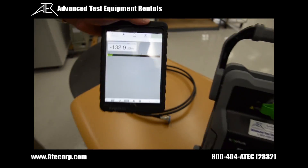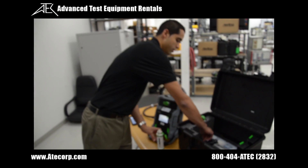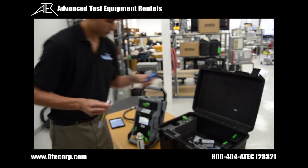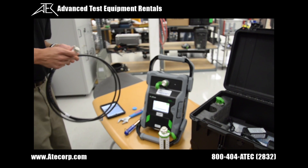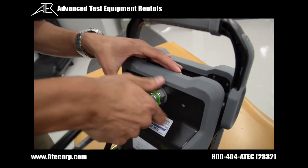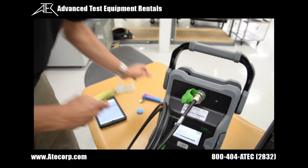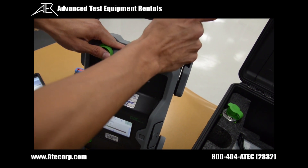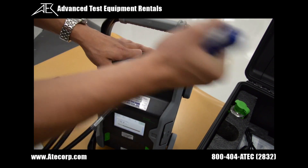The first test we're going to get started with is the low PIM load verification. The kit includes the low PIM load, the torque wrenches needed to secure it, and the interconnect cable. We're going to connect one end of the low PIM cable onto the RF output of the PIM tester and use the torque wrench to secure it. The torque wrench will click as soon as it reaches the right torque level — and there's the click, so that's nice and tight.